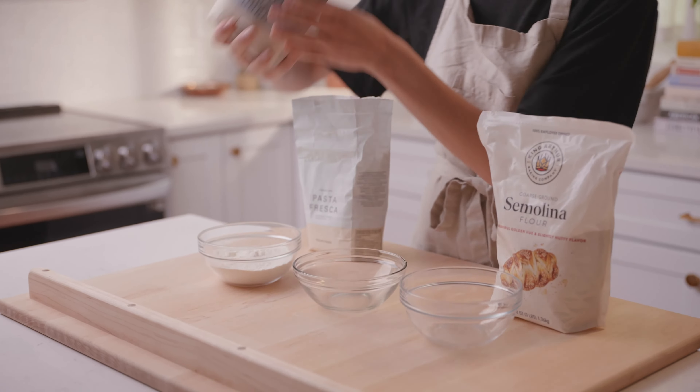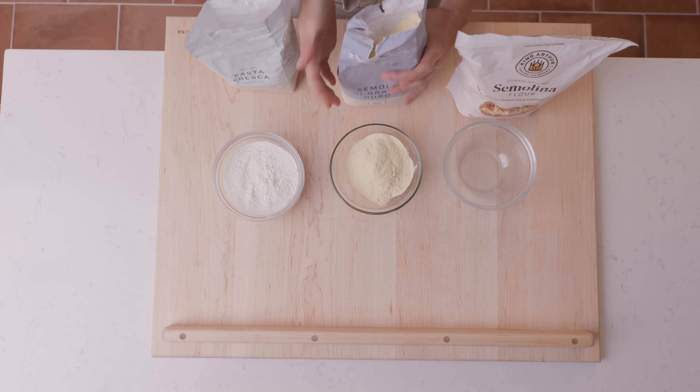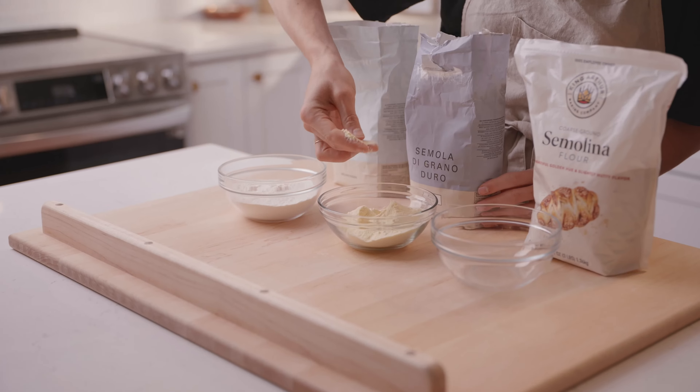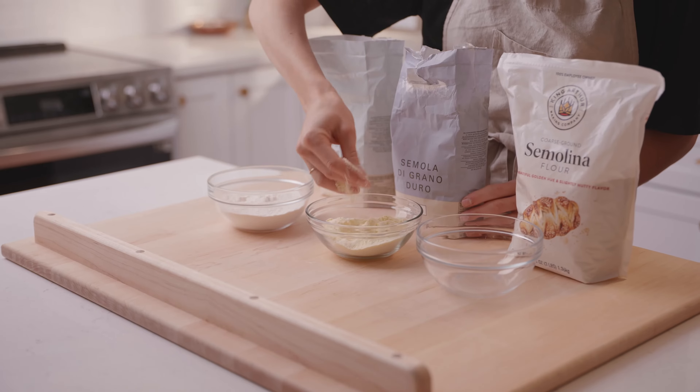If you look at it, you'll see it has a pale yellow, straw color, and it's also pretty soft as well. This is because it has been finely ground twice — milled twice — so it is quite soft.